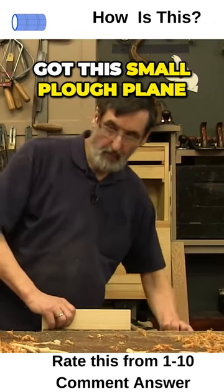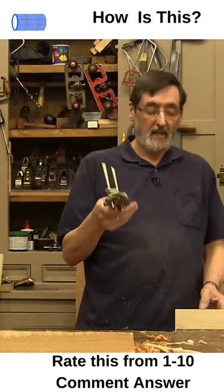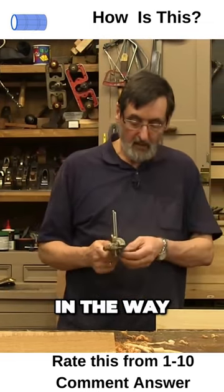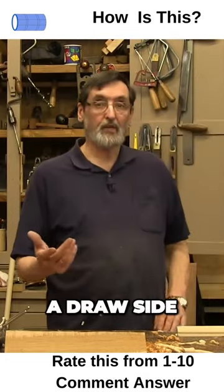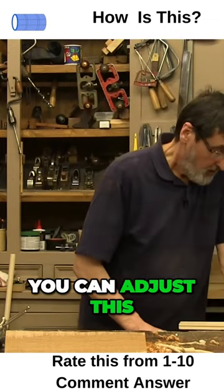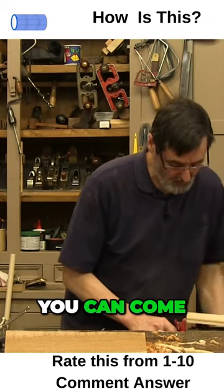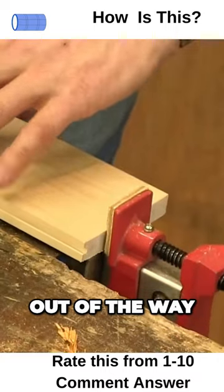I've got this small plow plane, but what happens when I come to use a plow plane like this — I want to plow it but the fence always gets in the way. The vice gets in the way of the fence on here. If you're making say a drawer side and you want to plow it again, you can adjust this — get this even above, you can come pretty high up and get this out of the way.